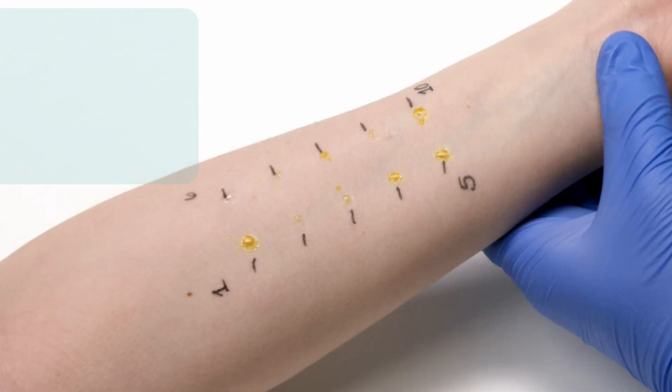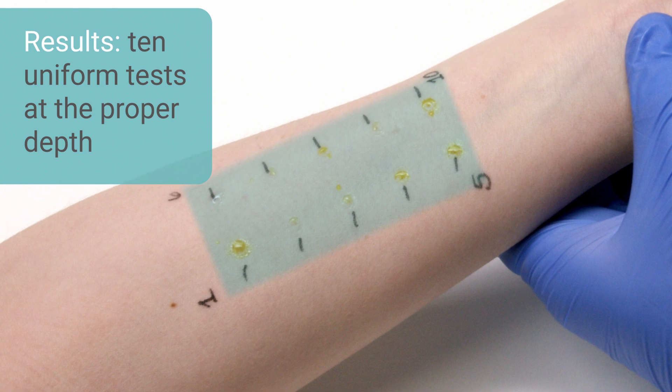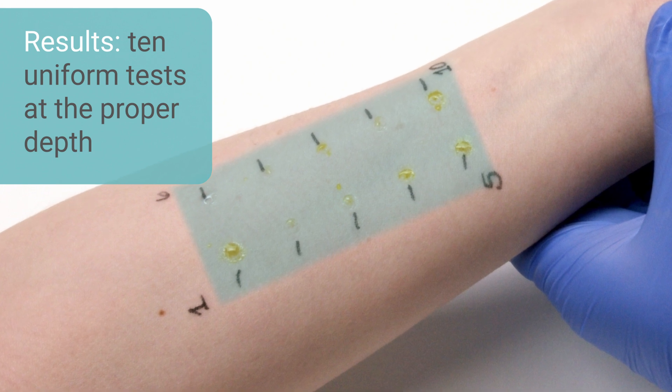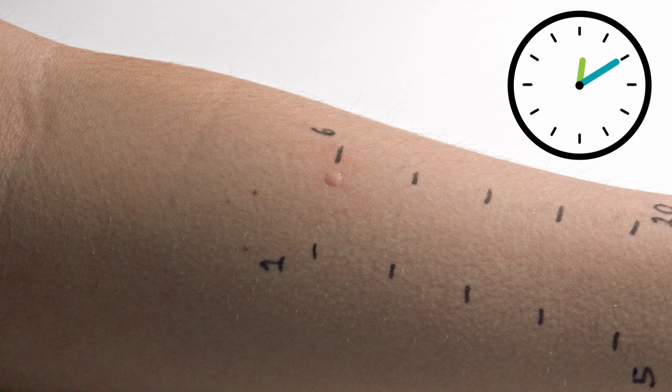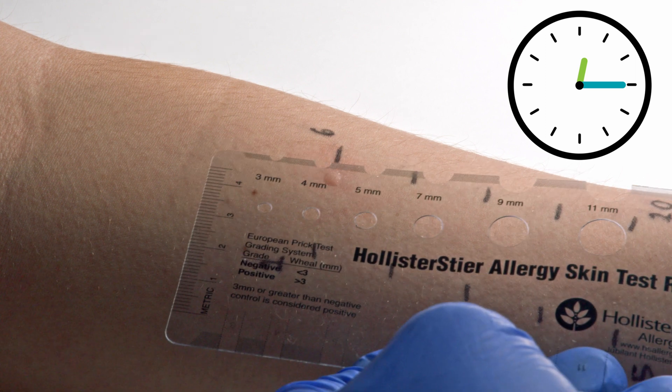When used as described, the Comforten device will produce 10 uniform skin tests each at the proper depth. Within 10 minutes, the histamine positive control can be read, and at 15 minutes, the allergens are ready to be evaluated.